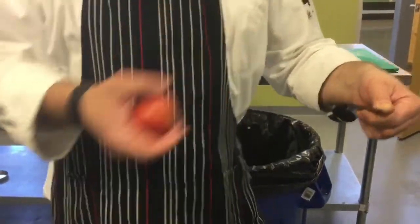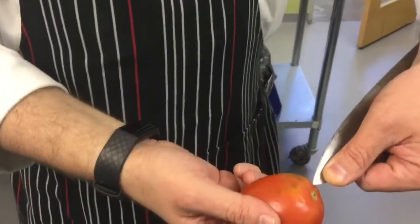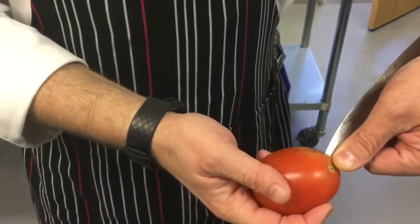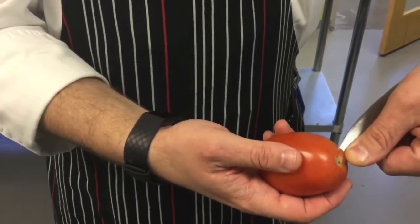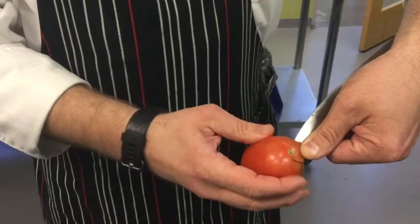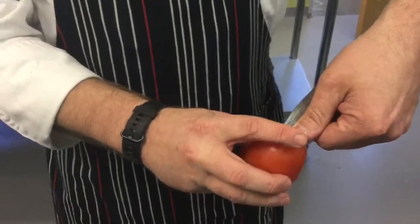Unless I'm trying to scratch my belly, I'm not going to hurt myself. For the tomato, I'm going to insert the blade at about a 45-degree angle, and then I'm going to twist the tomato — not the knife. My left hand is not going to move; I'm just turning the tomato around it. So a little core pops out.